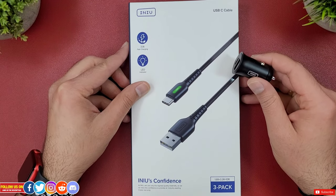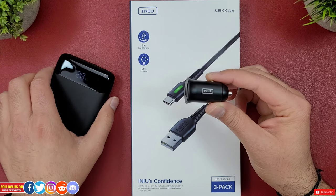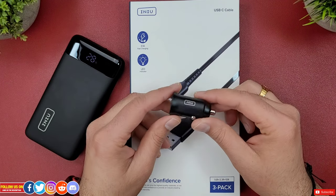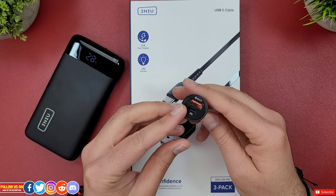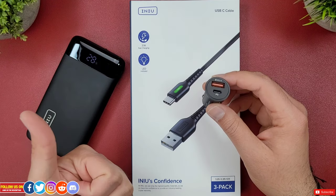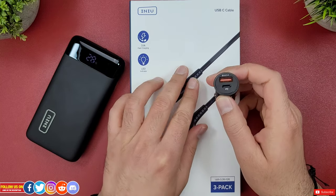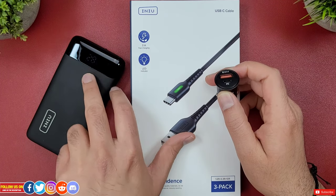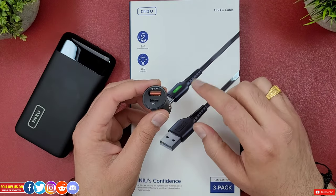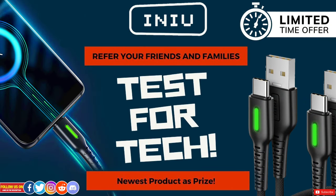Here is my final verdict: I can easily recommend INIU products like this tiny car charger with fast charge options, the USB Type-C cables, and their power banks — not just because they sent me these review units, but because I've been using their products way before this collaboration and was never disappointed. Their products are of high standard, great quality, well-priced and affordable, with a variety of versatile options. If you're in the market for a car charger and a USB-C cable, these are your go-to. Check out the links in the video description and definitely try out their Test for Tech program to get free stuff.